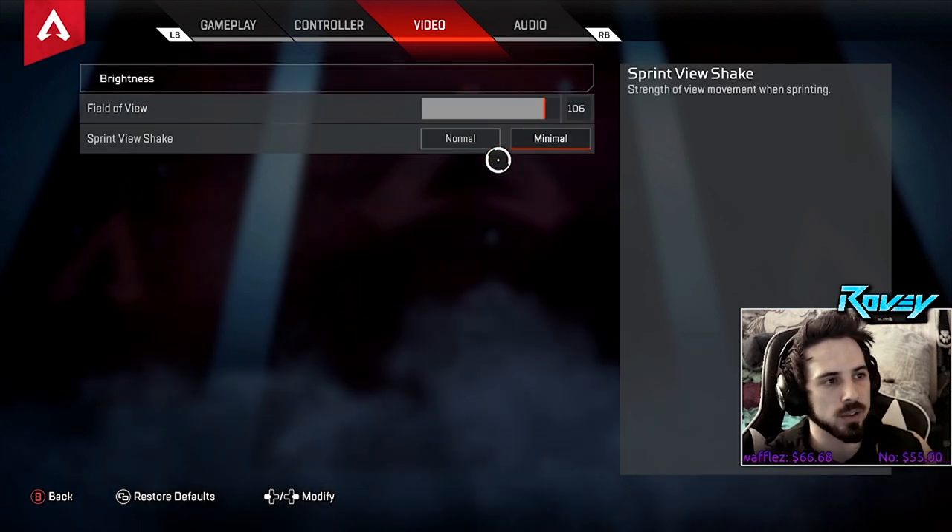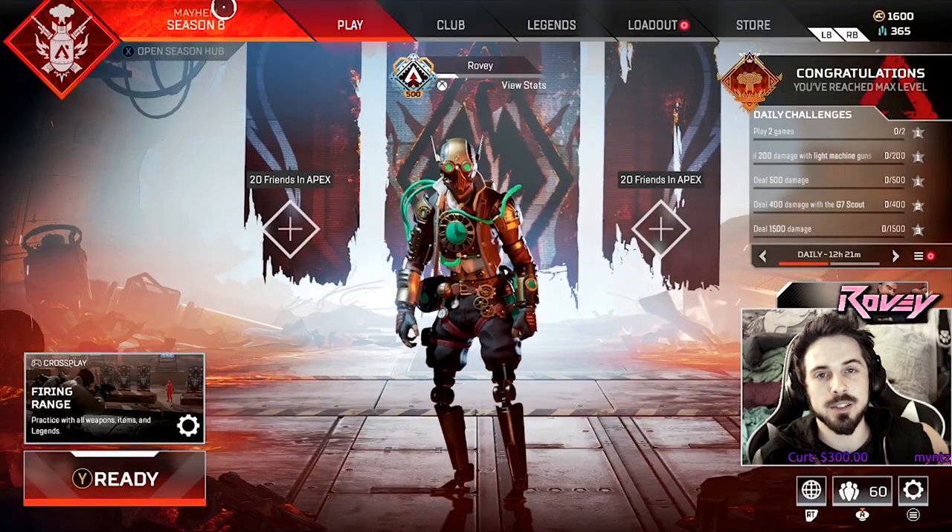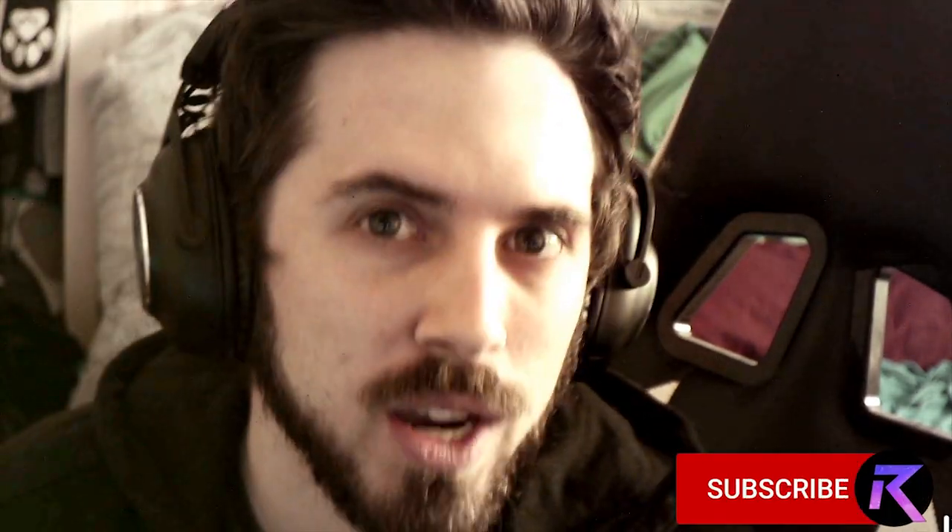I hope you guys see a lot of improvement in your gameplay by adapting some of these preferences to your settings. If this video helped you out with your sensitivity settings, controls, or any of the above, please hit a like — that helps me out with the YouTube algorithm. Subscribe if you haven't subscribed. Share this video with people who need help with their settings, and I hope you guys have a good one.